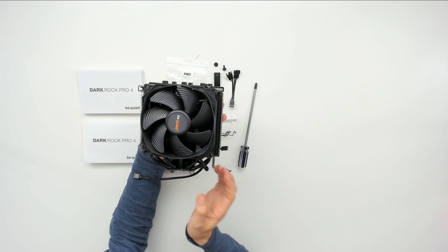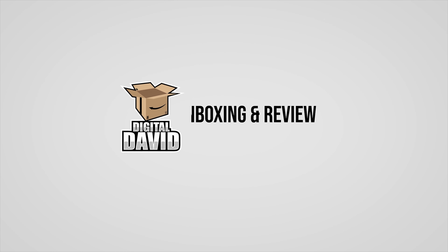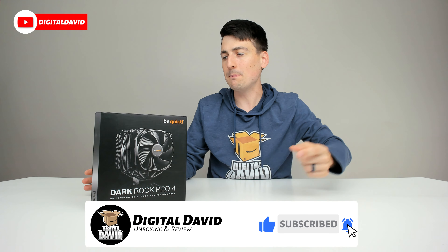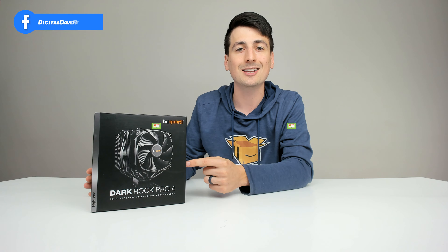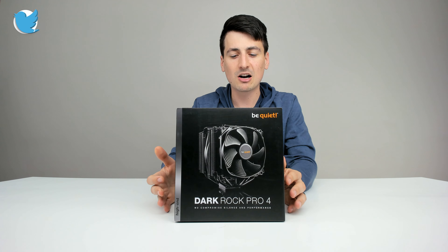Hey everyone, Digital David here. Today in this video I'm going to be unboxing the Be Quiet Dark Rock Pro 4 CPU cooler. I did receive this product to review, but any opinion expressed in this video is strictly my own. If you're interested in this product and want to find out more about it, the link will be in my video description below.